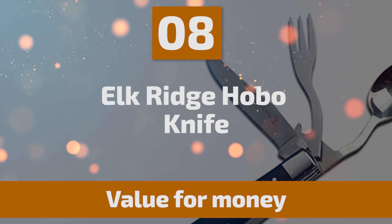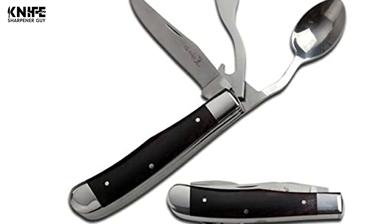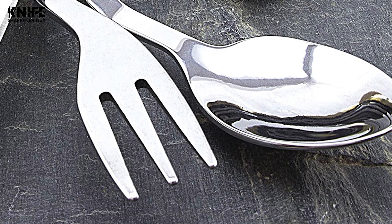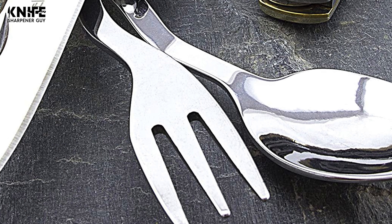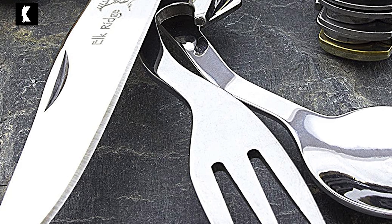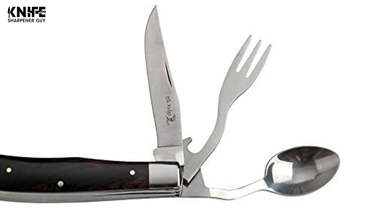Number 8: Elk Ridge Hobo Knife. The Elk Ridge line of high-quality, rigorously tested tools and gear was designed for outdoor enthusiasts who see the world as a place to be explored. This knife comes with a three-piece cutlery set that includes a high-quality blade, fork with bottle opener, and spoon. They are made of 3CR13 satin finish stainless steel, which provides an excellent balance of hardness and corrosion resistance. The blade is 3.25 inches long, providing consistent razor-sharp cutting performance and high durability.